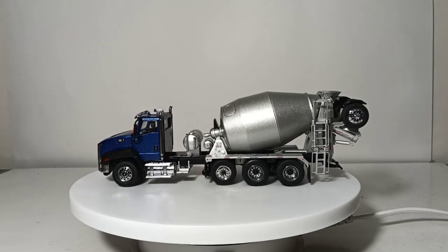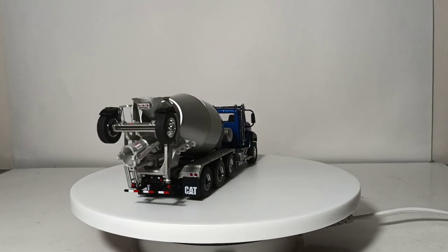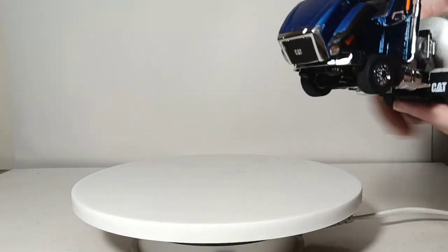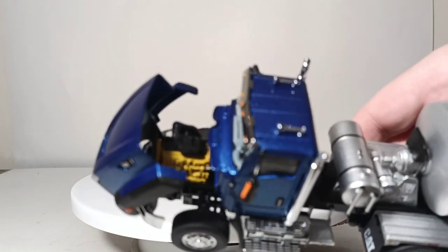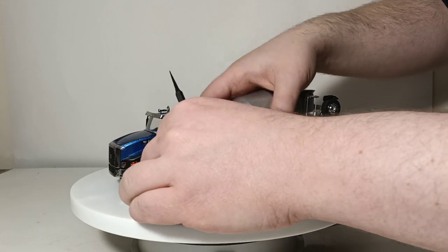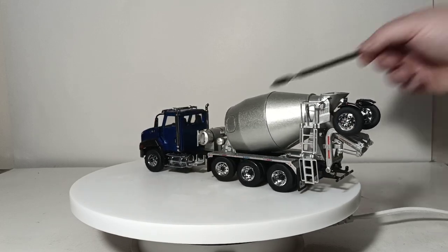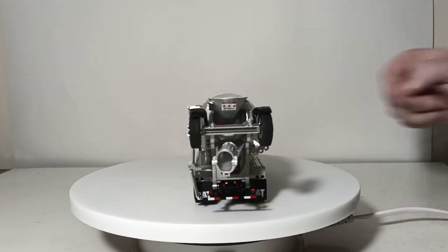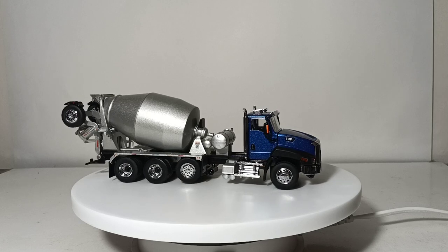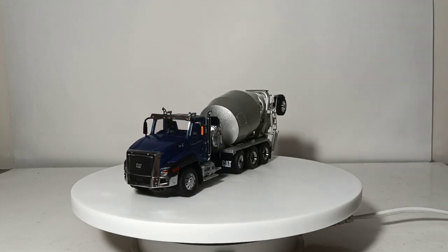As for the functionality, let's start at the front end of the truck — the actual CT-660 part. The doors do not open on this particular truck, but the hood does open, and in doing so it reveals a CAT motor inside. Additionally, the front axle does steer. It is notched rather than variable, so you can achieve some degree of steering. Although perhaps because of the way the fender design is, the wheels tend to clash so you don't get the most aggressive angle. But as I always like to say, something is better than nothing. That's the basic functionality of the CT-660 with the hood opening and the steerable front axle.